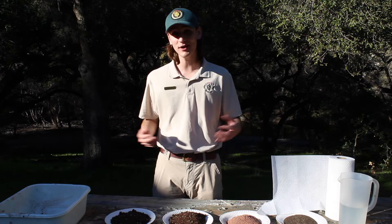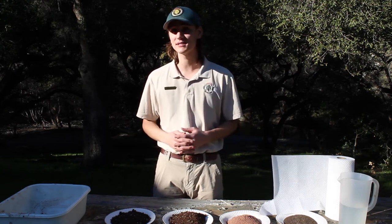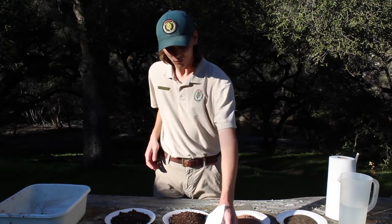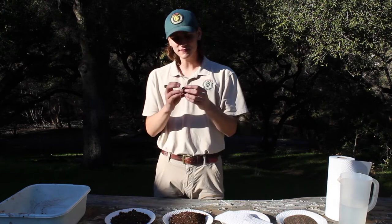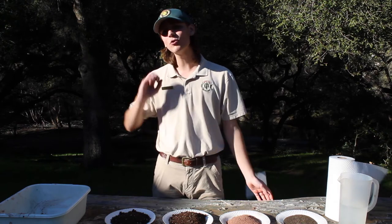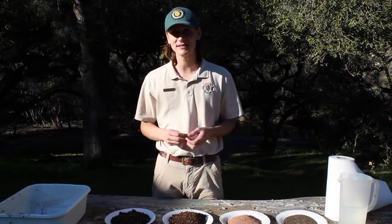Seed balls date back to the late 60s, a time when activists in areas like Berkeley and San Francisco and other urban areas in the Bay Area were looking at ways to beautify and claim their community. One way to do that was to take balls of seeds and clay and soil and mud, mash them together, and give them a quick toss into areas like old abandoned lots that are blocked by fences.